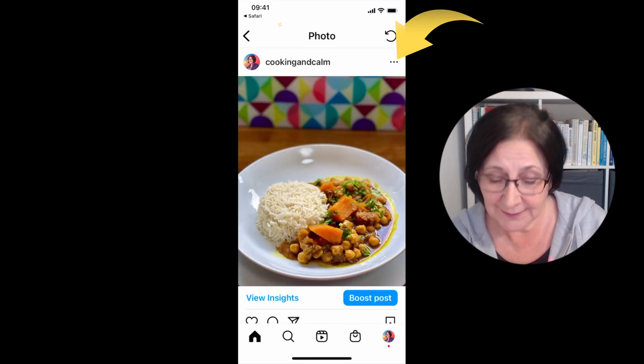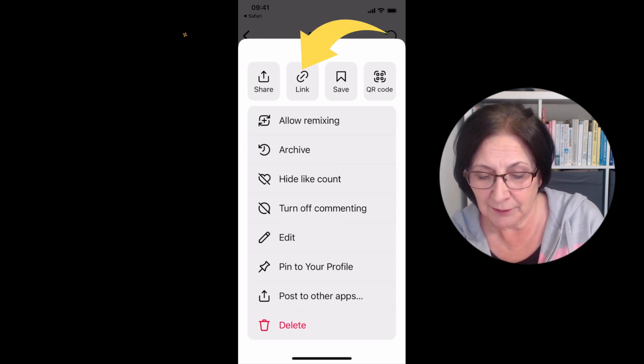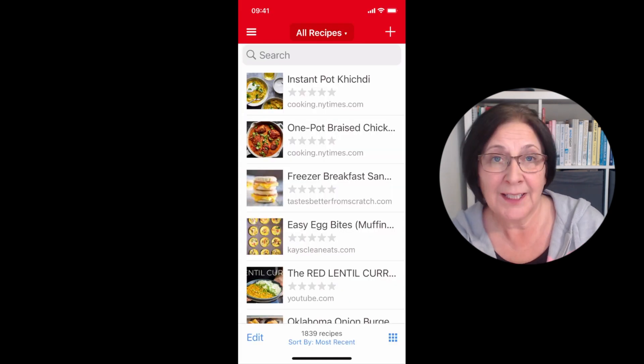In order to get this into Paprika, the normal share sheet doesn't work. So what we're going to do is copy the link from Instagram - click the copy link button and that is now copied to the clipboard.